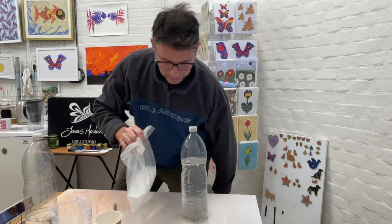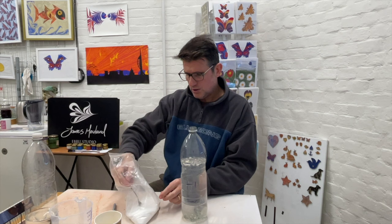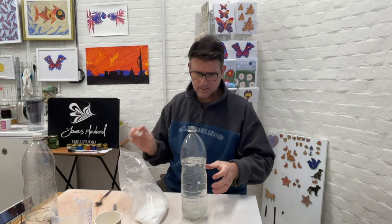Borax powder is pretty easy to get hold of — most people can get it on Amazon or eBay. If you've got kids and you've made slime with them, you've probably got some at home anyway. You just need a teaspoon of that. Now that it's started to dissolve, add your borax and give it a good shake.